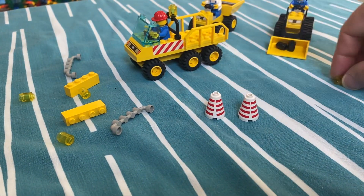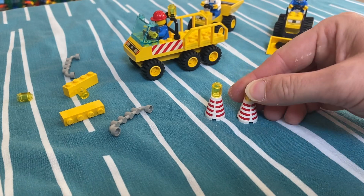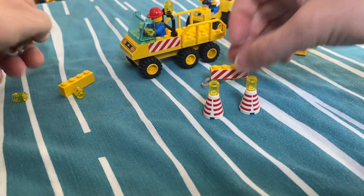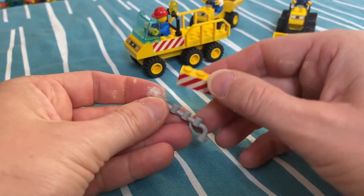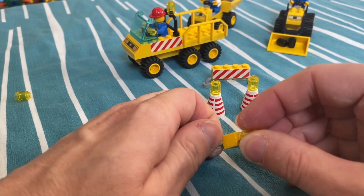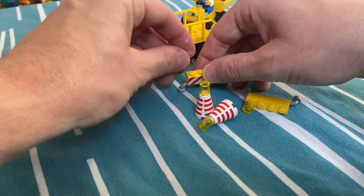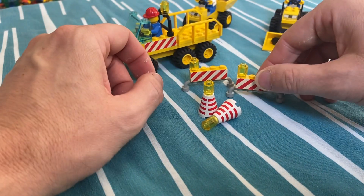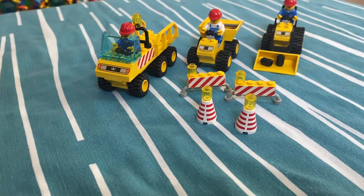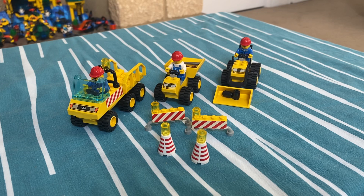Let's make those signs — these, I remember first saw these in the 80s airport set that I had when I was little, I got very excited about them. They're in quite the condition actually, yellowed. And let's put some lights on these. There we go — 6565 Construction Crew.